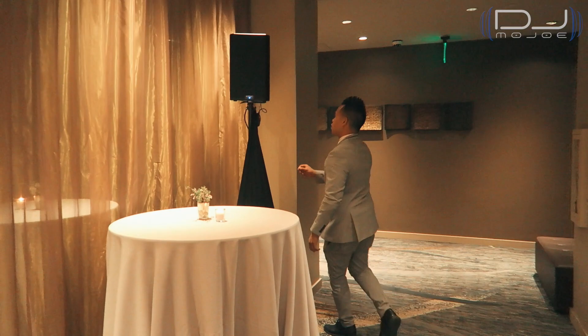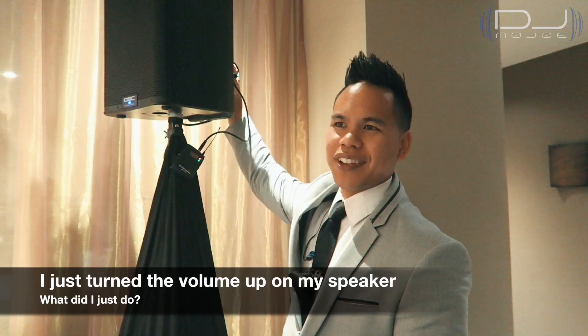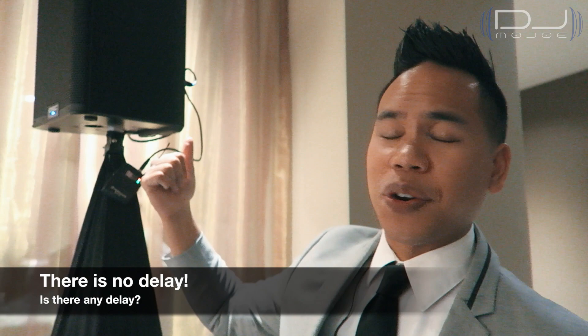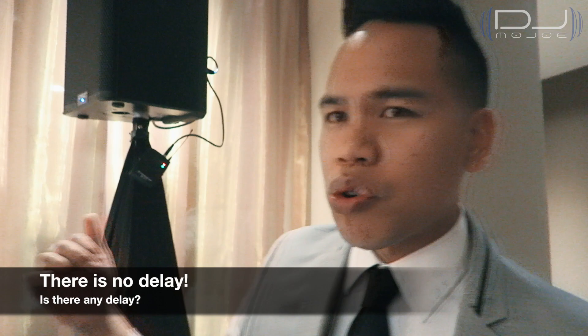So this is my satellite speaker connected with the receiver. All I have to do is turn up the volume — and as you can hear, it's the exact same song, 'I Want You Back' by the Jackson 5. It's communicating the sound from inside the reception room to this satellite speaker wirelessly through the walls.